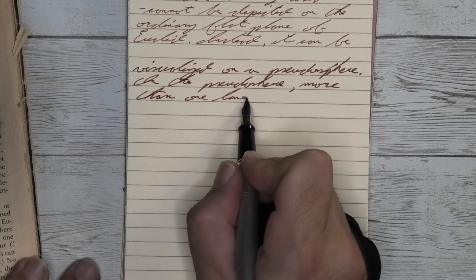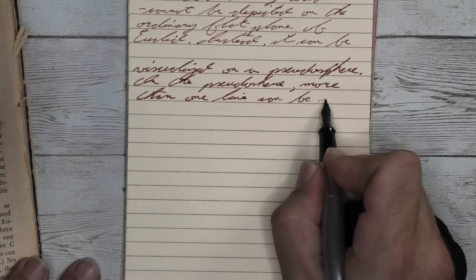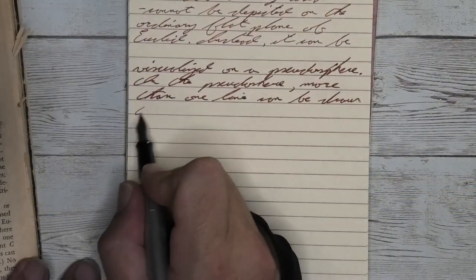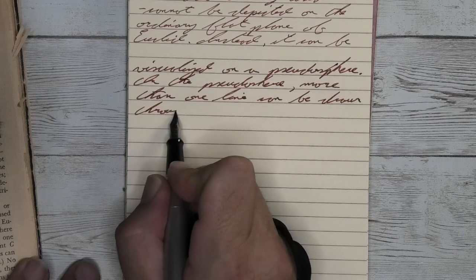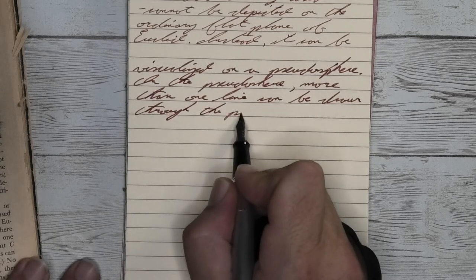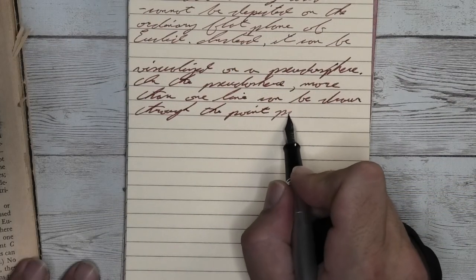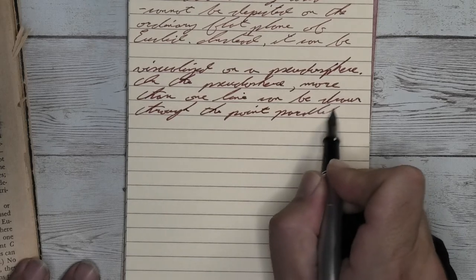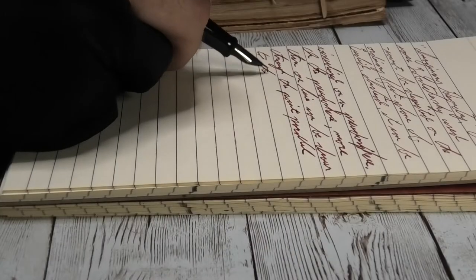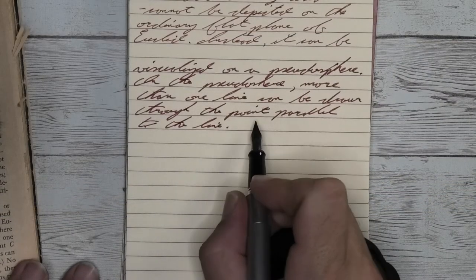Looking at the medium nib, it is a bit darker than we had with the fine. It does feather a little bit, but I think it is fairly under control. It does spread a little bit, but again, I think it is under control. It is not shading. I think while this is a different looking red than was on the fine, it is still a beautifully vivid dark red on this paper. And if you find a pen to keep the feathering under control, great match.